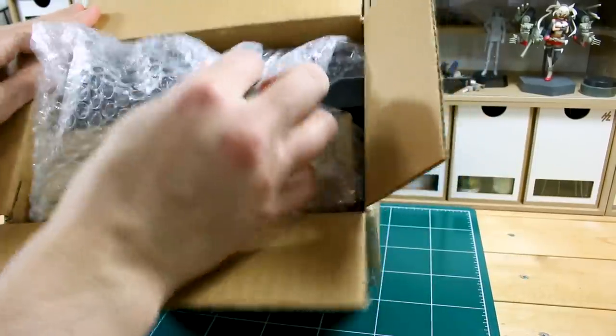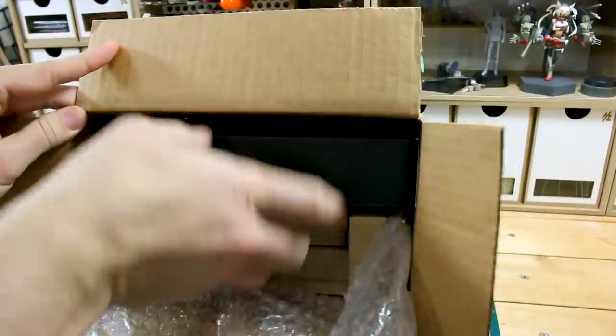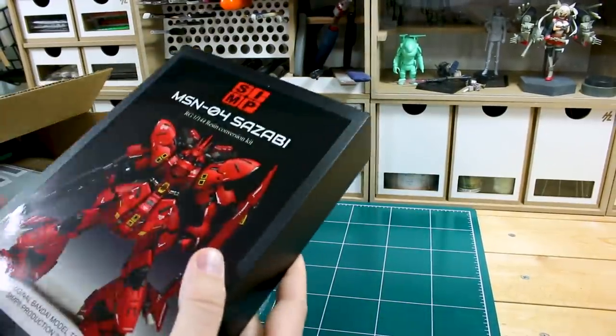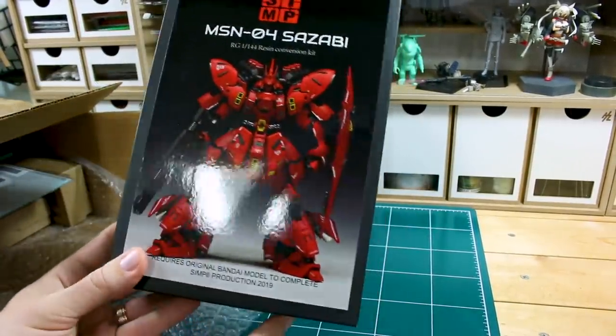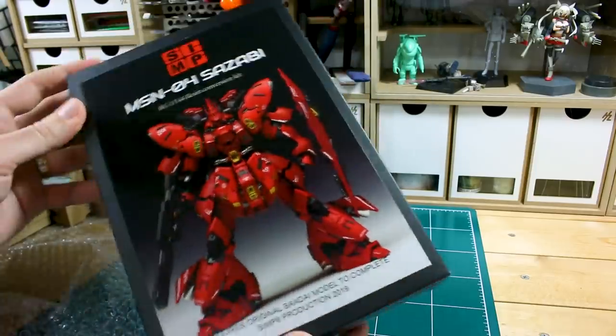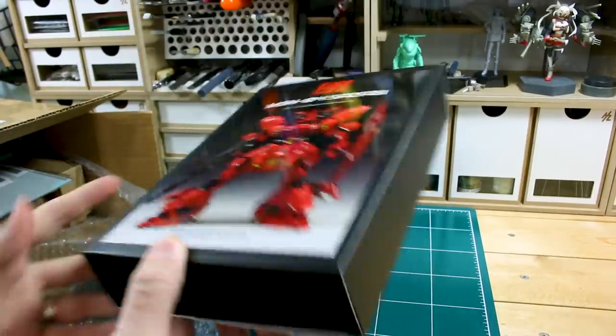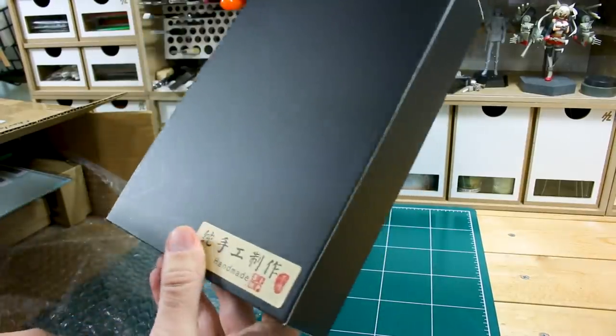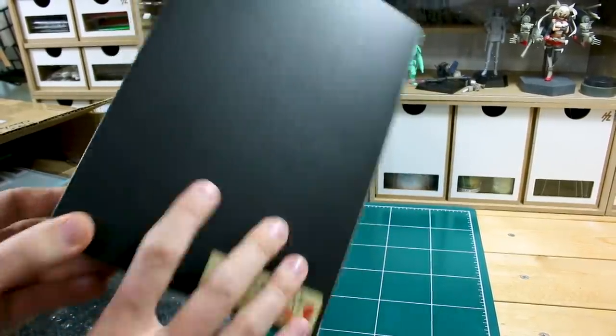This is just some stuff that they sent to me, so I'm anxious to see what is in here. I've heard a lot of good things, so I'm looking forward to this. First off, here is what I was really, really hoping was going to be in here — their Sazabi dress-up kit. This is a resin dress-up kit for the Real Grade Sazabi and I'm really looking forward to checking this kit out.